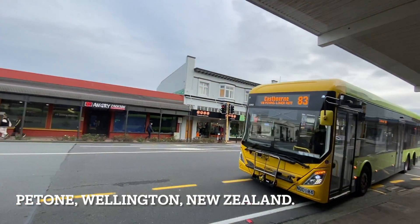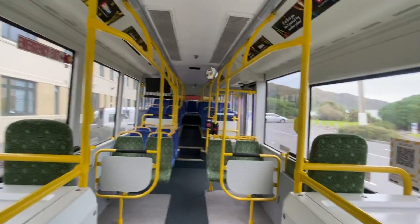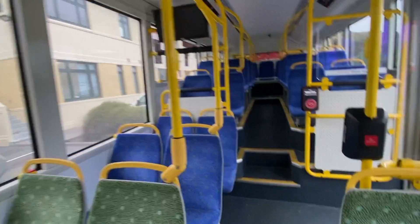Hi, it's Daryl again. I went for a trip on one of these new electric buses in Wellington. They've been running for more than a year, quite a while they've been going. This particular bus has done 50,000 kilometres already.